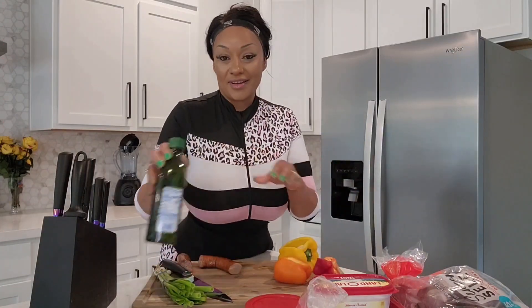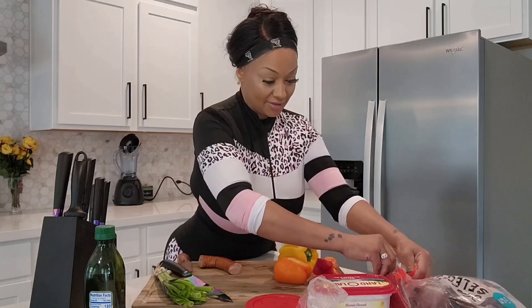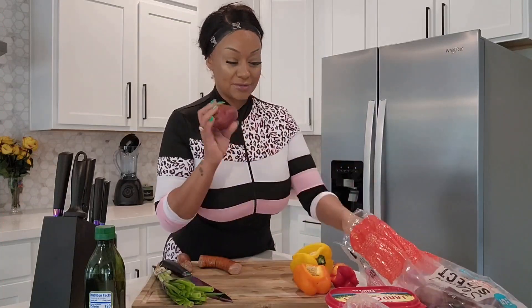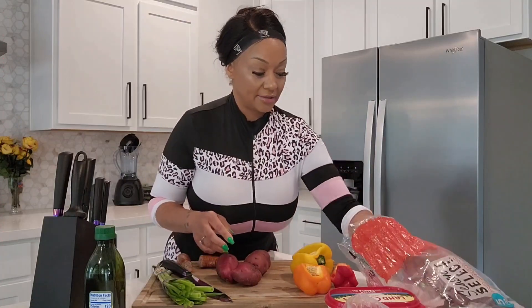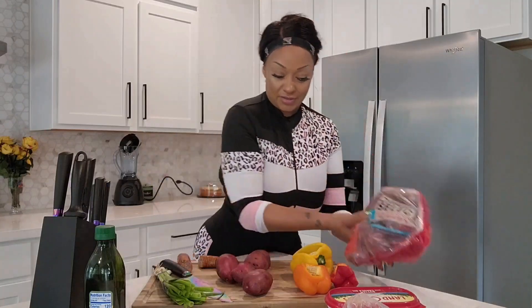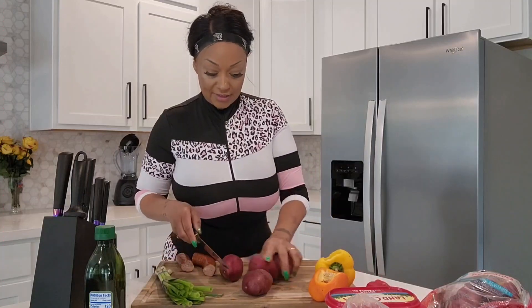You're going to want to get a huge frying pan, put a light coat of olive oil in there, get some really huge potatoes. I'm just going to do about four potatoes. I got the really nice size, the red bag.